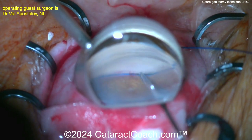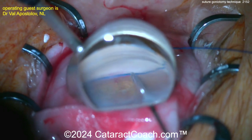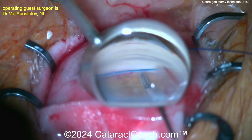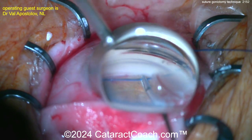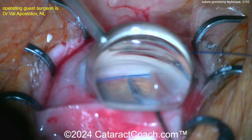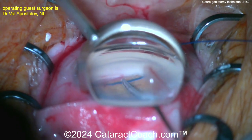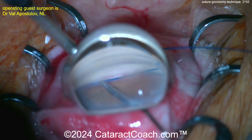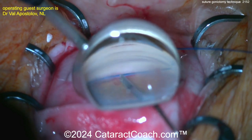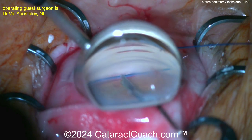This is a very interesting case and a technique we haven't really featured much on CataractCoach. Slowly advancing it now — if you run into resistance, be careful not to create a false passage. At that point you may decide you've done enough and proceed from there.